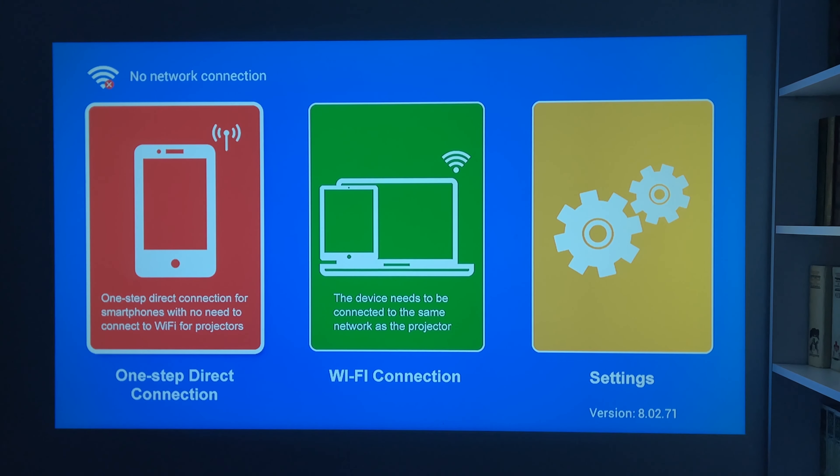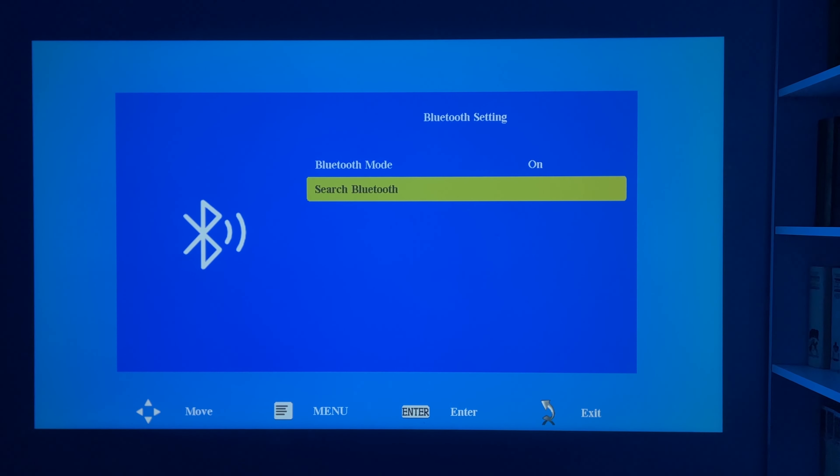Just as I thought, the NikPo Q6 is not a compact projector. This is probably the biggest projector I have tested in a while. I am not saying that's a bad thing, because a larger size can mean a better cooling system. We will check it out later. However, it is definitely not a portable projector, because you will not be comfortable carrying it from one room to another. The dimensions of the NikPo Q6 projector are 230x195x105mm. The weight is 1770 grams. The projector is made of matte white plastic, but there are textured lines on the front. In addition, there is a lens under the protective cover and an IR receiver on the front panel.